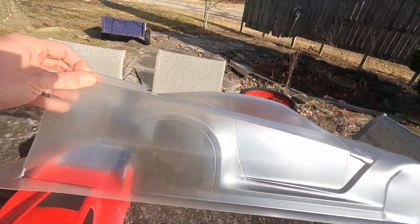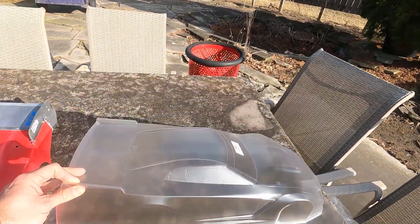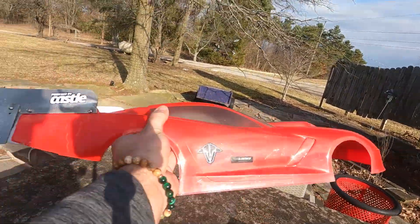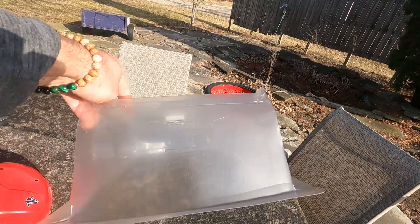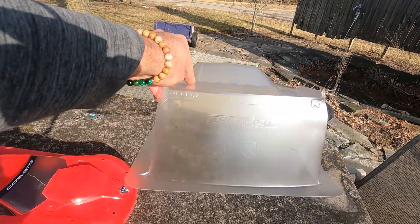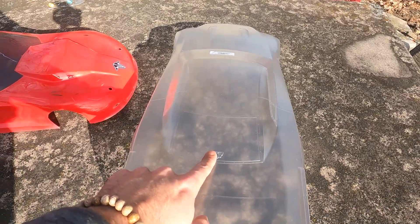There's a good side shot for you comparing that to the Corvette — not a whole lot different, about the same, nothing really jumping out at me. The rear end we're going to be cutting all out. It does have a cool Nissan logo, and Protoform is stamped into it as well. What do you think — pretty cool looking body?